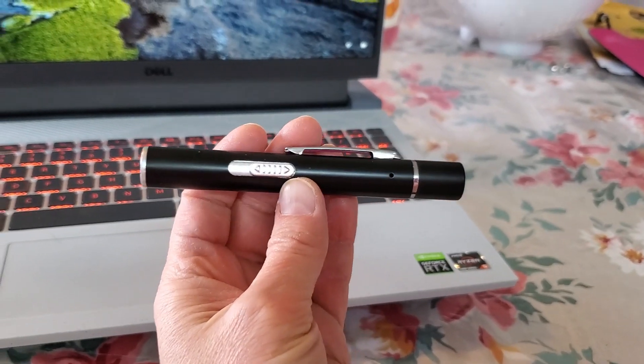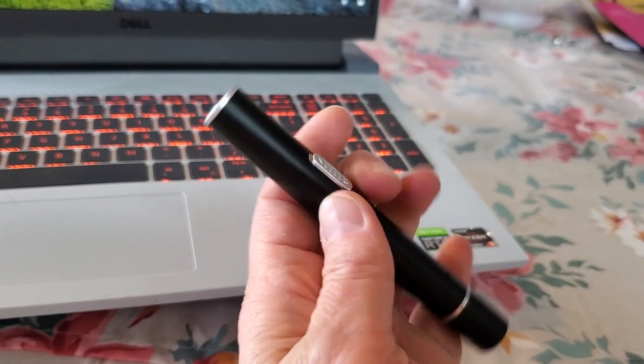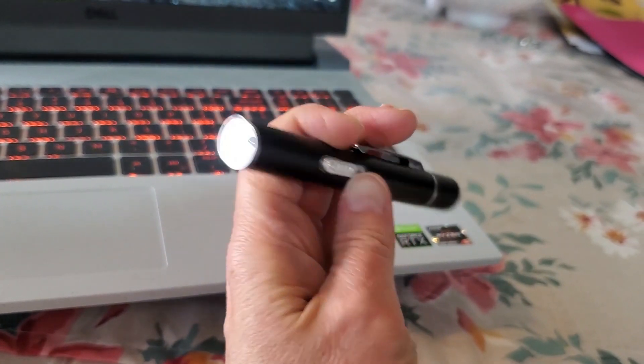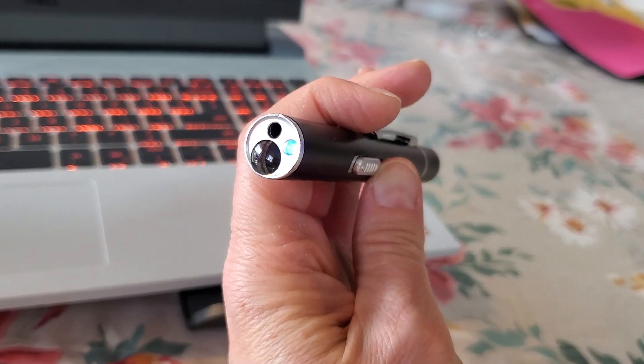Check this out. This is the Cat Toys Pointer that you can get on Amazon. It comes with a little switch that you can push on the side. It has different settings — it's got the flashlight setting all the way forward, and if you push it back one notch, it does this blue light.